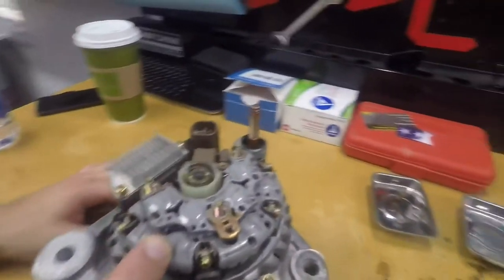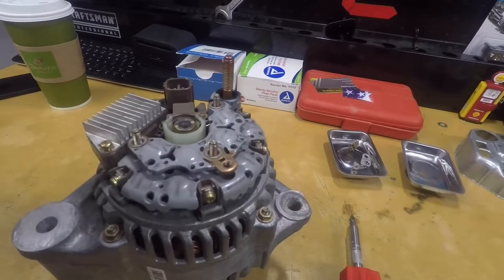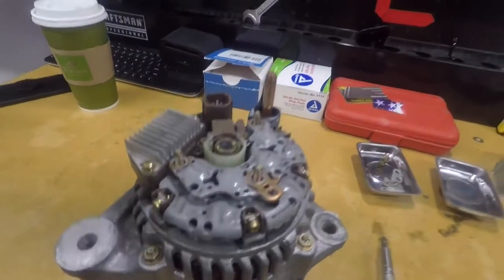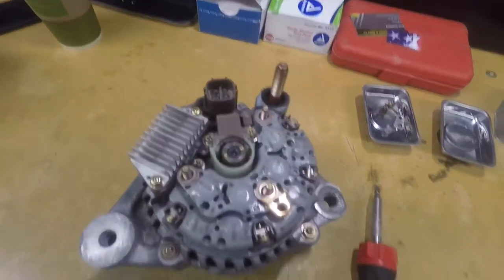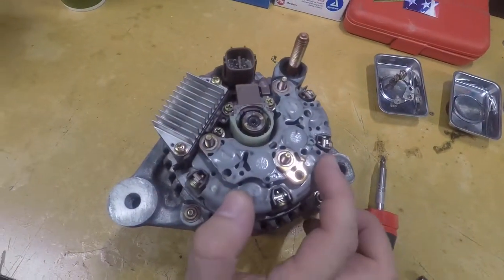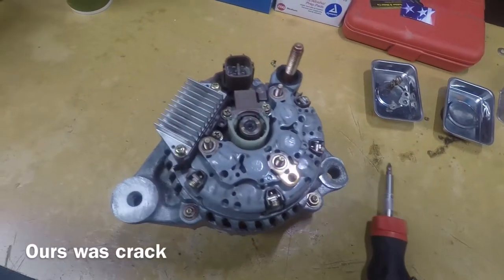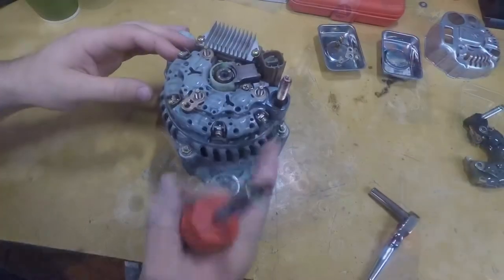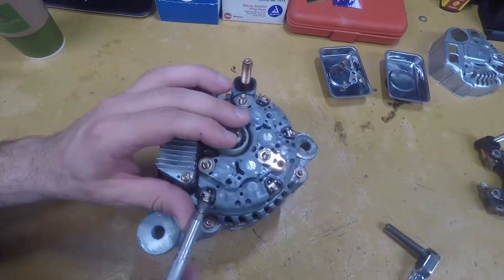Now here is the supposed defective part, the rectifier. What happens is when your battery drains all the way down and you use your alternator to charge your battery, this here overheats and something inside of it wears out and then needs to be replaced.